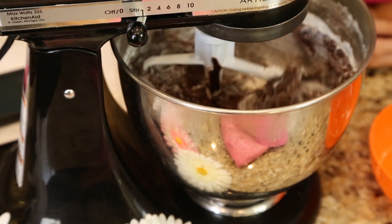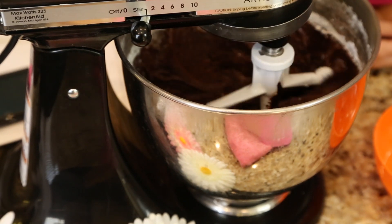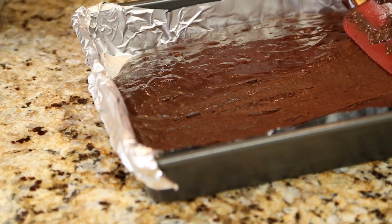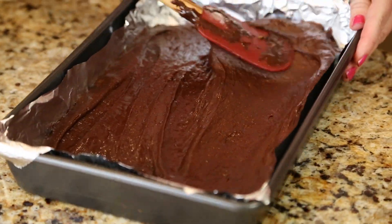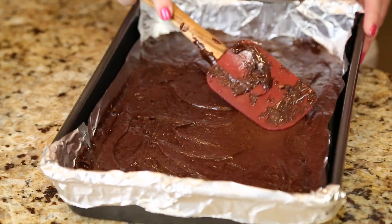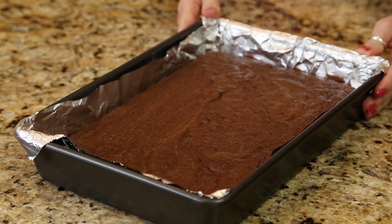Mix all of those ingredients together into the bowl and you have your brownie batter. Then preheat your oven to 350 degrees, and depending on what size pan you use — either an 8 by 8 pan, a 9 inch square pan, or a 9 by 13 pan — spray that pan and follow the directions on how long to bake them. And then you have the perfect chewy brownie by using a box mix.